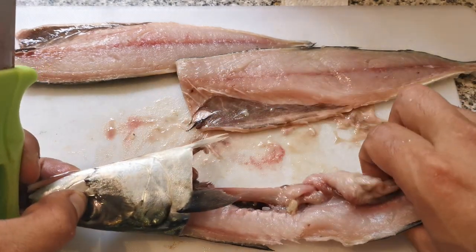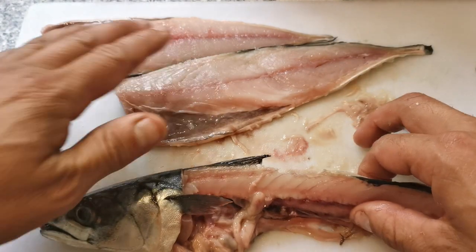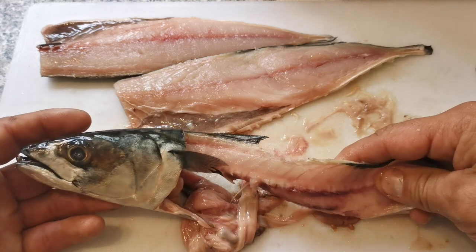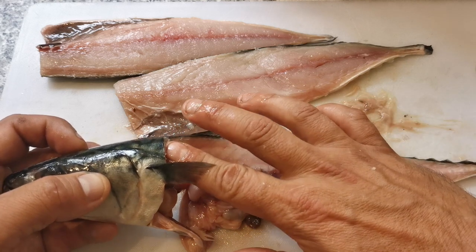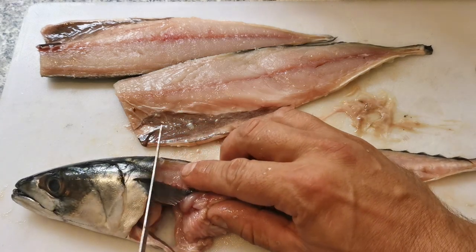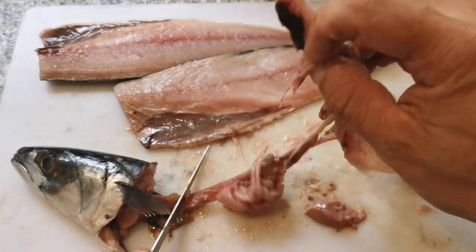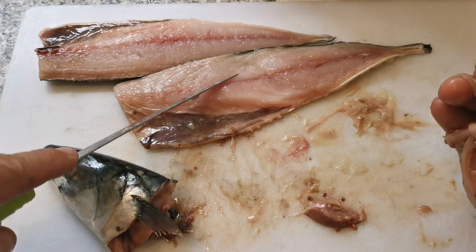That's the two fillets I've taken off - they're what I'm going to use. I'm going to do the rest now. If you're going to be fishing for bass or conger eel, this head and gut section is really good to use. But I don't need it now - I might just freeze the head down, but I'm going to discard the guts, the tail, and the bone. Then I'm going to fillet the rest and show you what I do.